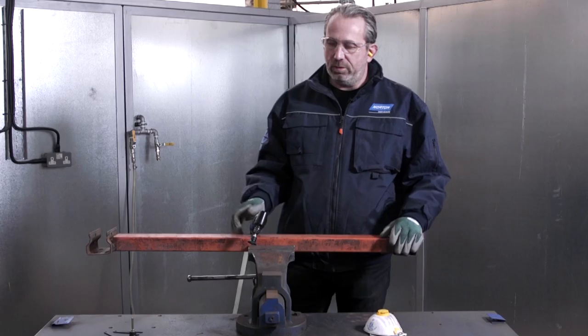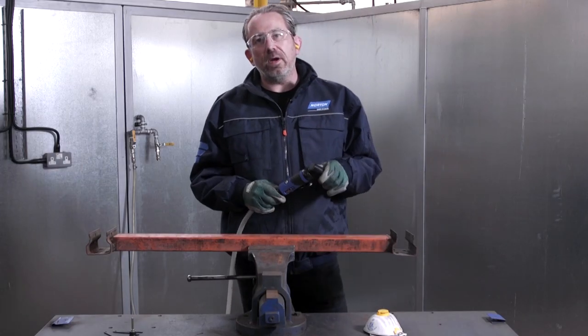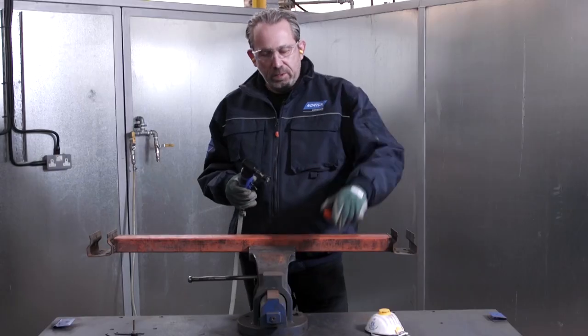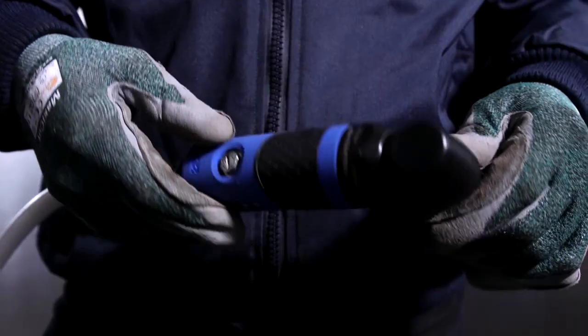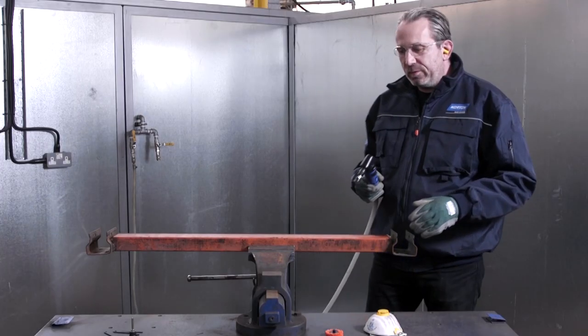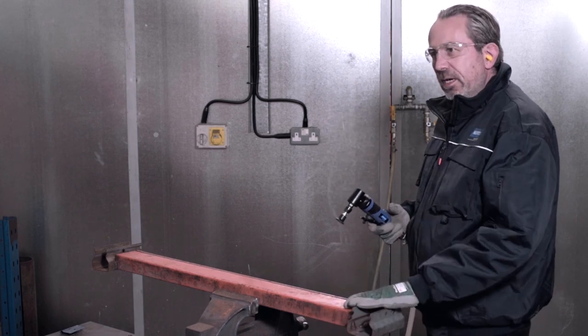Today I'm here to show you how to remove rust and paint from carbon steel and difficult to reach places using the Norton Mini Angle Grinder alongside the Blaze Rapid Strip Disc. This is the Norton Mini Angle Grinder — it's small and compact but very powerful, and it's going to enable us to take off this paint and rust really, really quickly.